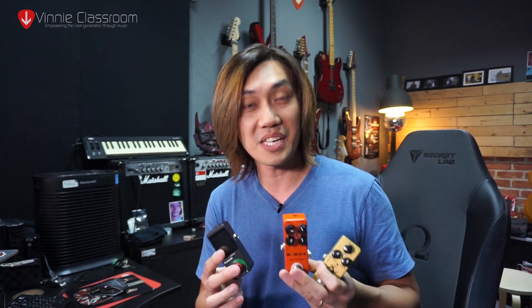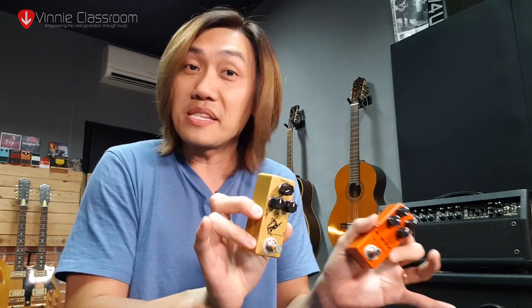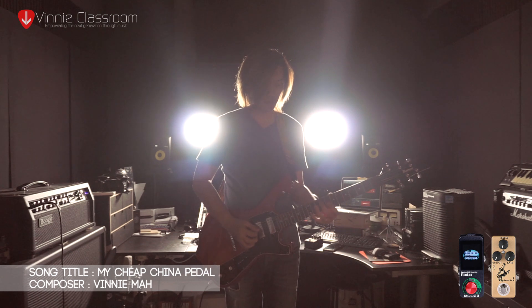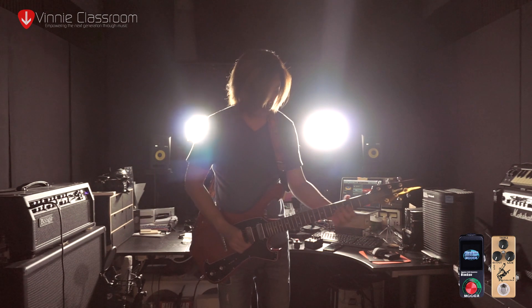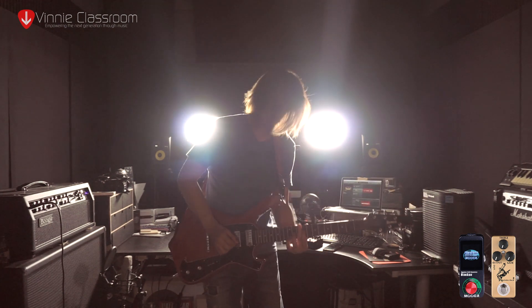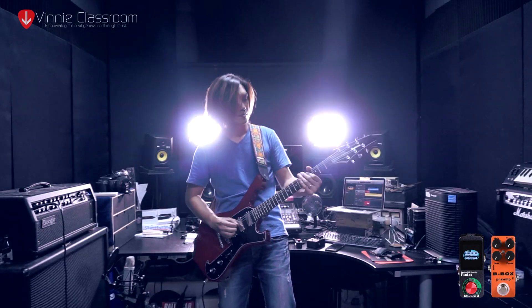One thing for sure — I will not be stopping at just three of these China pedals, because the range they offer is insane. Perhaps enough talking; let me show you a quick demo of how these China pedals are actually good enough. Let's do it.